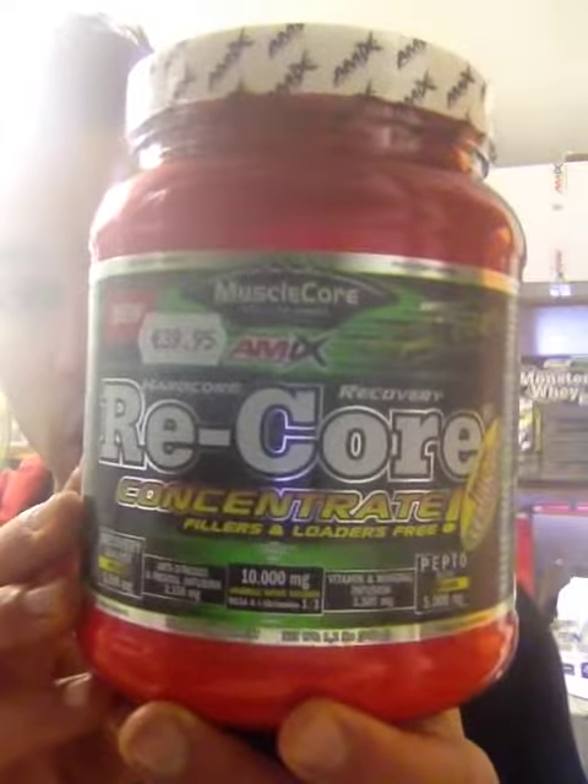The supplement I'm going to review today is the new Amix ReCore. I've been posting it on my fitness page the last few weeks because it's something that I've been dying to try, and I got an order in from Amix.